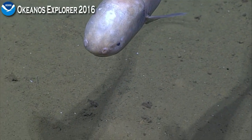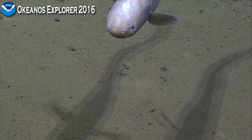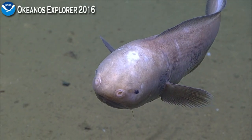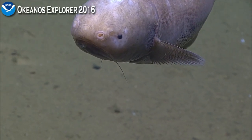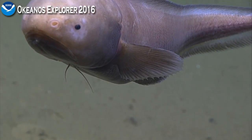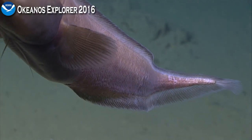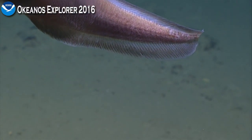This is a lighter one than the one we just saw. And Jeff Drazen is asking if we put bait on the ROV. We had talked about doing that, Jeff, but no — just lucky, I guess. Beautiful imagery of this cusk eel. Jeff, can you tell us what cusk eel this is? Is it the same as the one we just saw? That whole body video — type that in.